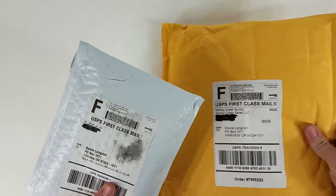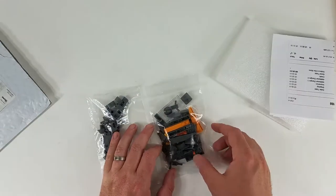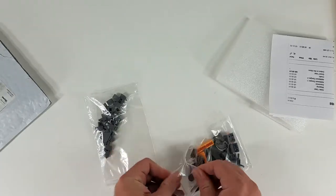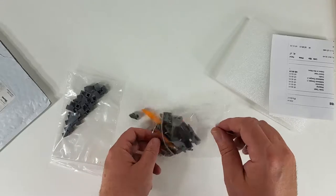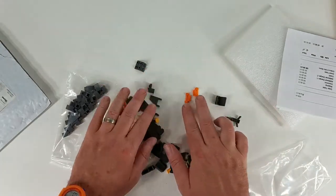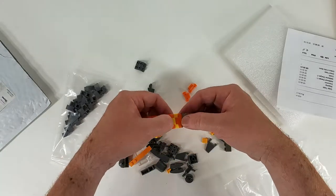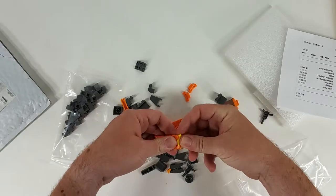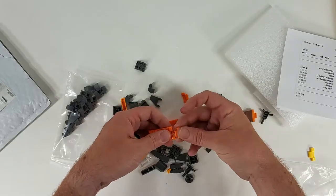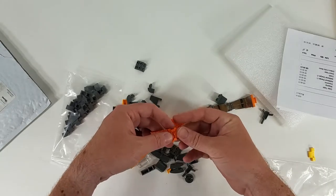On to the next package. This is more stuff for the space build — we've got a bunch of dark gray and more bright light orange. The reason I bought from this store are these two watch links. My LEGO watch was not long enough for my wrist — I put a yellow link in but it's still not quite long enough. So I can now make my watch longer. Oh — they're the wrong size. They're the kid size. They still work, though.